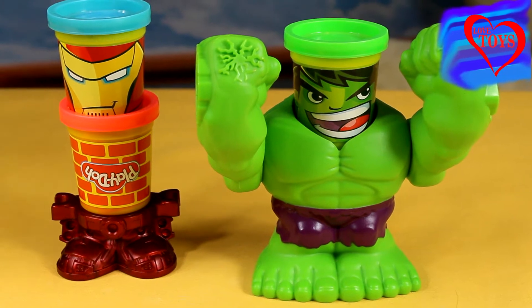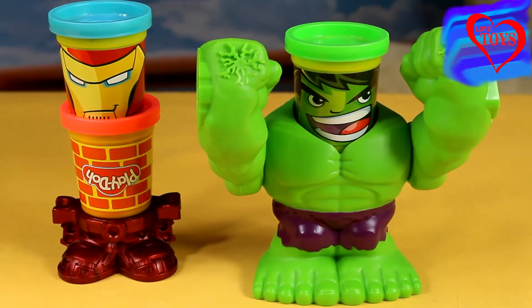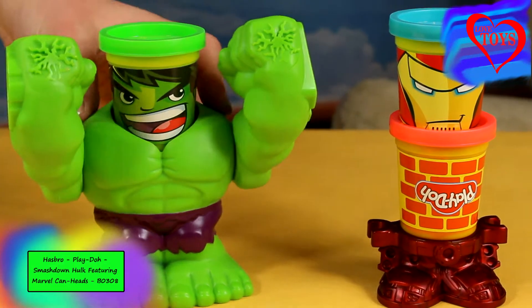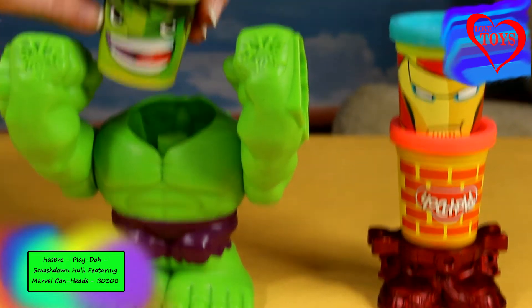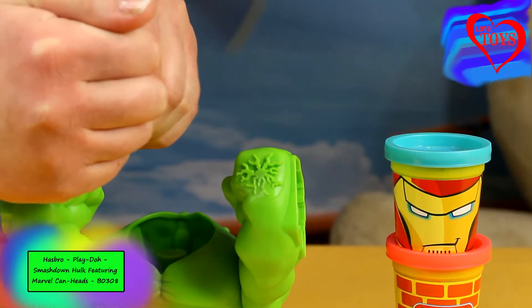Hi guys, welcome back on our Love Toys channel! In this video you're gonna see this great Smash Down Hulk by Hasbro. In this set we've got a quite tall Hulk that can also move, and here we've got his head — that is a great sticker with his head — and inside we've got our play-doh.